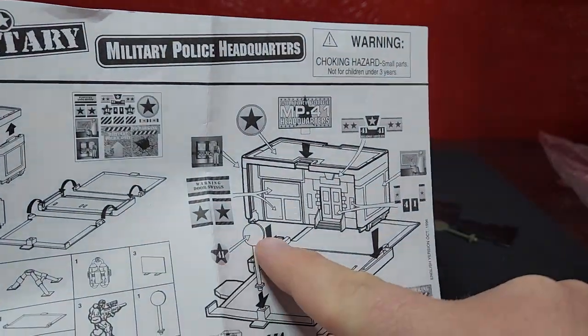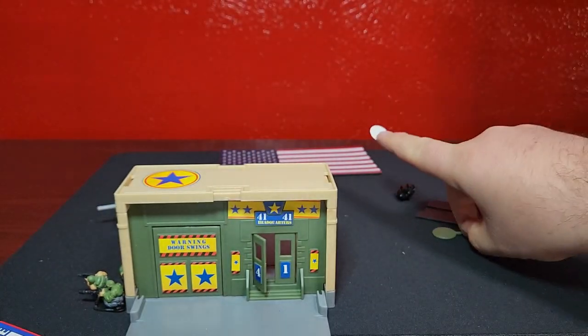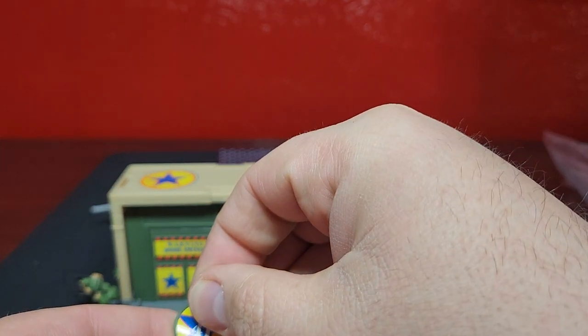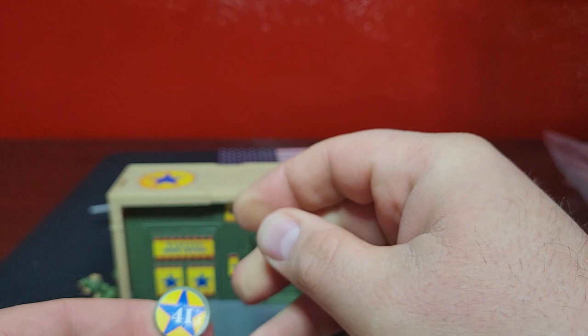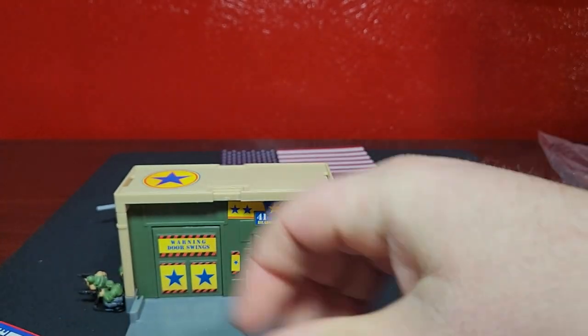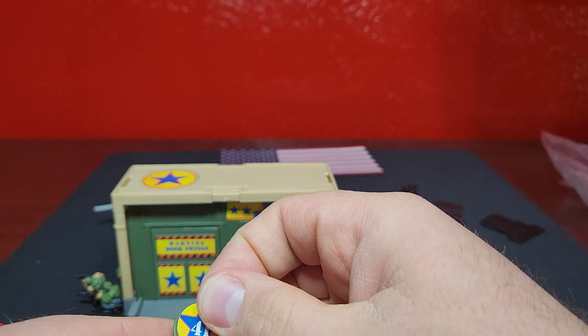Number 41 goes on the sign, both sides of it, which is right here. Try to get it straight - good enough. Got to remember, guys, this is meant for kids, not collectors. I mean, you're not going to put this in a military diorama per se - but maybe you might.